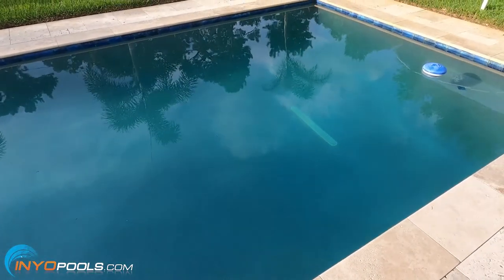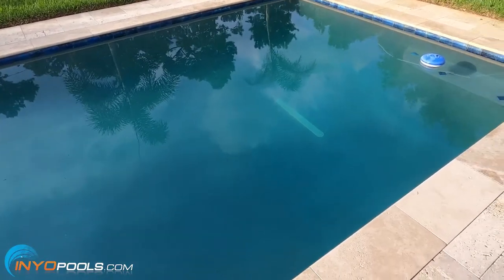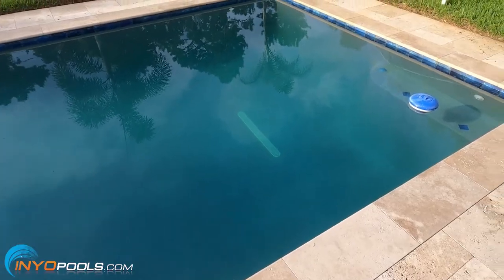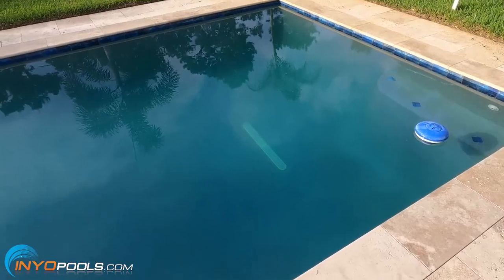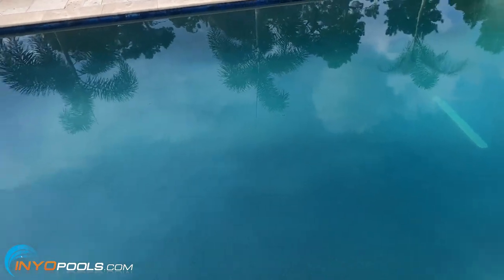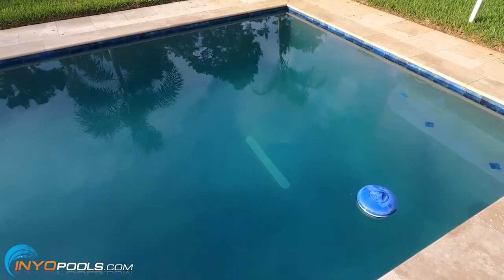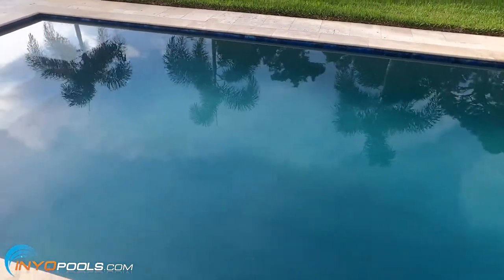The filter I only had to clean that first initial time. To give some perspective, it's a 10,000 gallon pool with a 200 square foot cartridge filter, so it can hold a good amount of stuff. If your filter is oversized you might not have to clean it often, but if it's undersized you'll have to clean it more. If you go a couple days and it's still a little hazy, you could put in a little water clarifier to give it that finishing touch. If you have any questions about this cleanup or anything pool or spa related, visit us at inyopools.com. Thanks for watching.